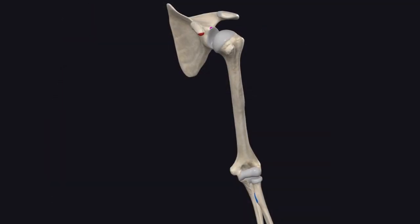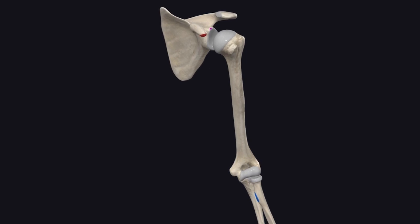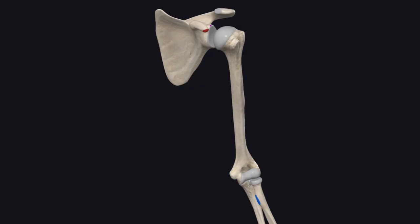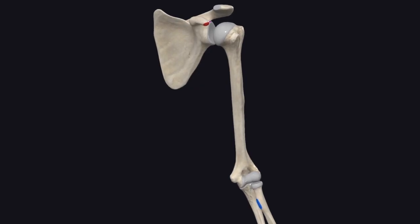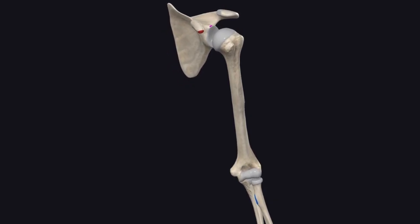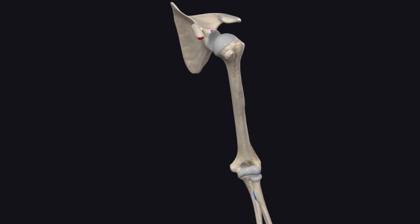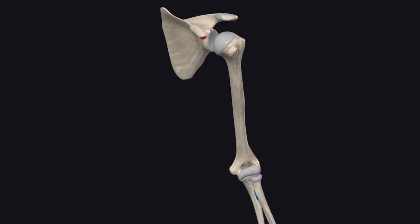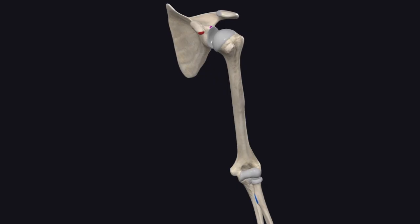These two heads merge into a single muscle belly and insert into the radial tuberosity of the radius. This multi-point connection is key for both elbow and shoulder functions. To summarize: the long head originates on the supraglenoid tubercle traveling down the bicipital groove; the short head originates from the coracoid process; and the two heads merge into one belly inserting into the radial tuberosity.